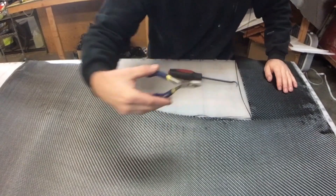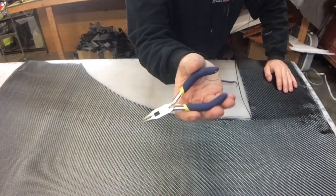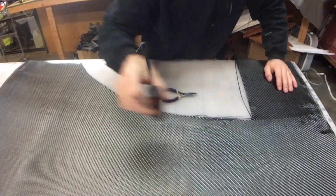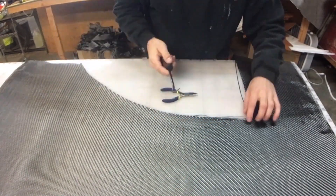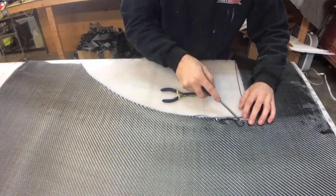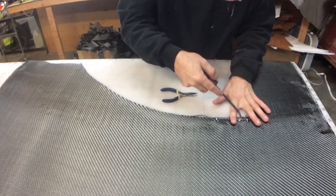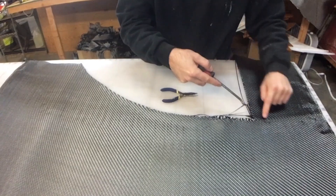Another trick is if you have some real small needle nose pliers or even a hook tool such as this. If the thread wasn't accessible by hand, you could just go ahead and hook the very last thread, give it a little bit of a tug and it'll pull out.